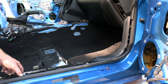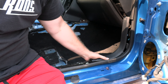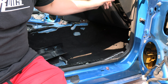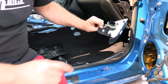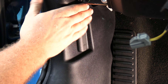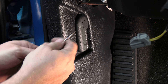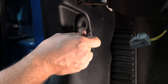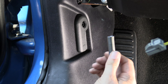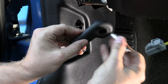Next, take off the sill panel — about three tabs to pop up. Then pull off the kick panel (two tabs), and then the side view mirror heater trim with four tabs. Do this on both the driver and passenger sides. For the driver's side kick panel, remove the hood release lever: pry off the small circular cover, then use a 10-millimeter socket to push in and release the two tabs so the lever comes right off.